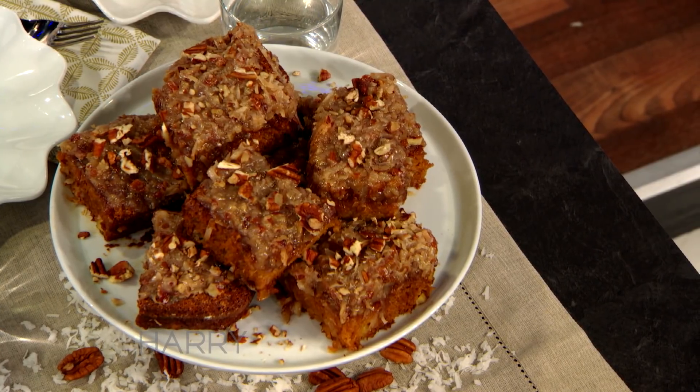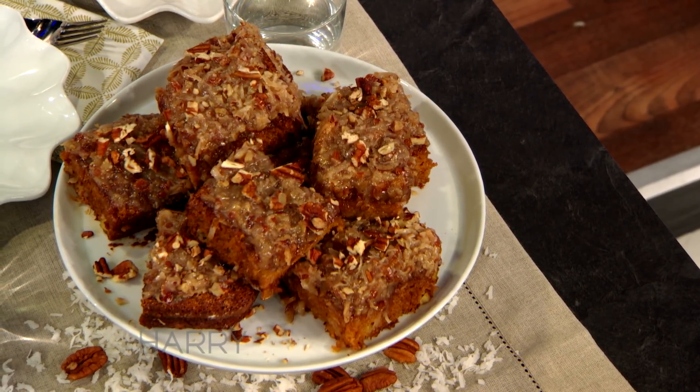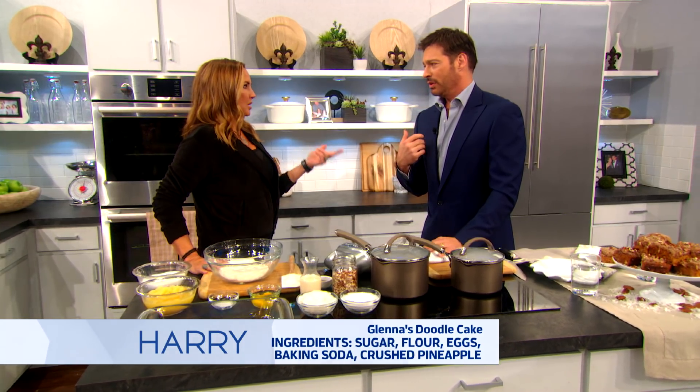Have y'all heard of a doodle cake? I had never heard of it until I met you — it is one of my favorite things. So what kind of cake is it? It's a pineapple cake, and it's very moist, and the icing is the best part, of course. If you like coconut, which I happen to love — coconut, pecans — it's quite good.